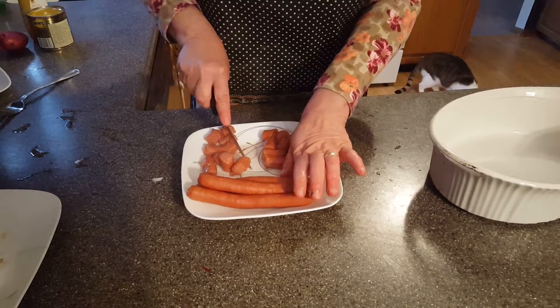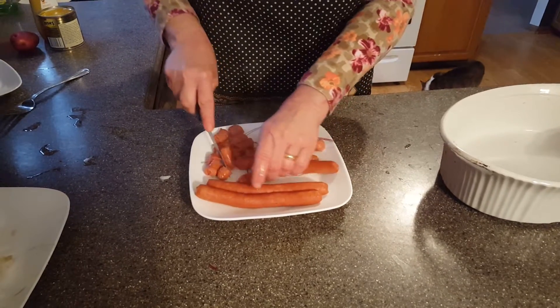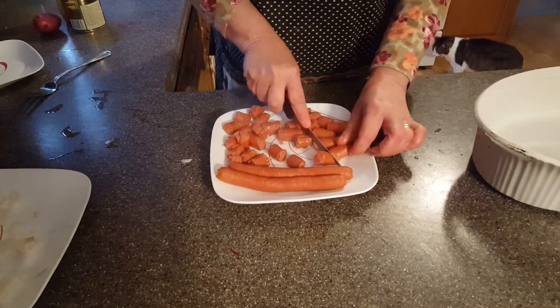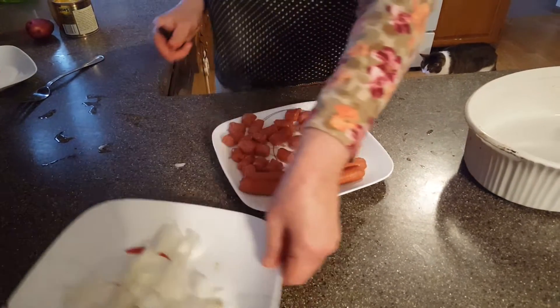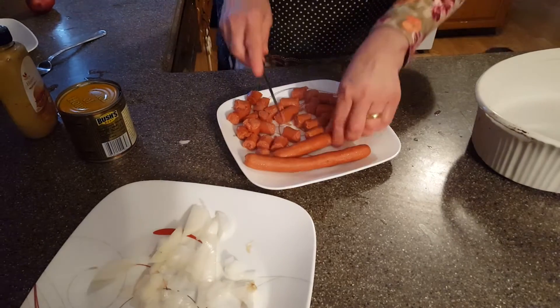I'm going to cut these little guys up. They're very hot so be careful not to burn your fingers when you do this. We mixed it with beans, onions, and mustard. Really good. Some people use molasses but I'd rather not.